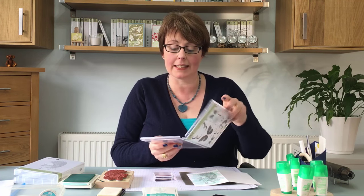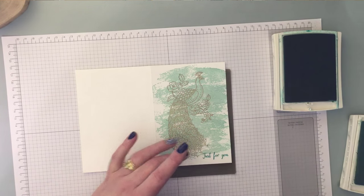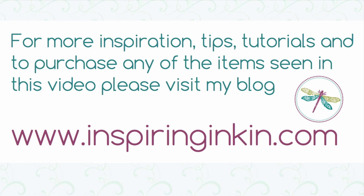All I'm going to do now is put a sentiment on here. I'm going to use 'Just for You' from Watercolour Wings — just the words today. There's my clear block and some Bermuda Bay ink, and there we go. That is the completed card! I hope you've enjoyed today's video on heat embossing. If you have any questions please leave a comment below on YouTube or send me an email at amanda@inspiringinkin.com. I always respond, and if you've got suggestions for videos you'd like me to make I'd love to hear from you. You can find more creative inspiration and purchase any of the items from today's video at my blog, www.inspiringinkin.com. I hope to see you again soon — thank you, bye bye!